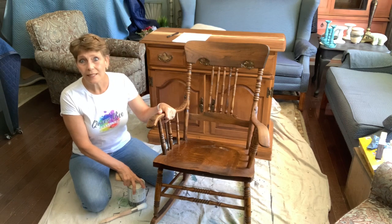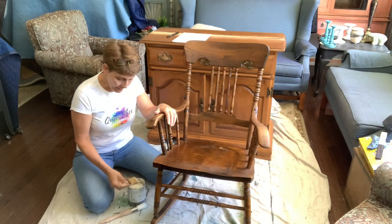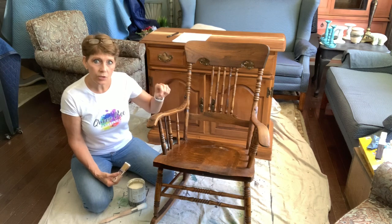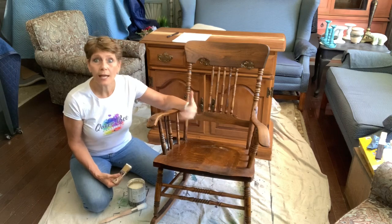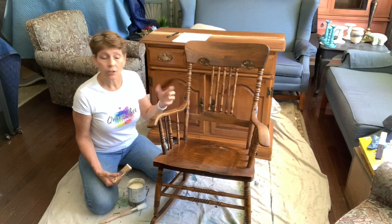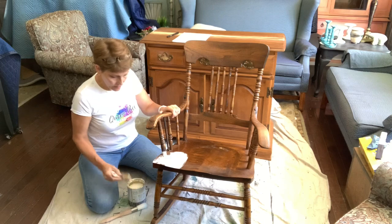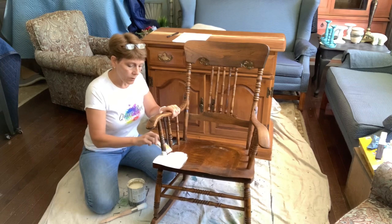You could even use a latex - I never use latex, but if you love it, go ahead. It's not going to matter for this particular project. We're not going to be blending colors. The only thing to consider when selecting your color is that it's your base color - how is your design or pattern going to work with it? I'm going to be applying kind of a watercolor look with some flowers, so I'm using white. I just want something very neutral, very soft, and very classic.